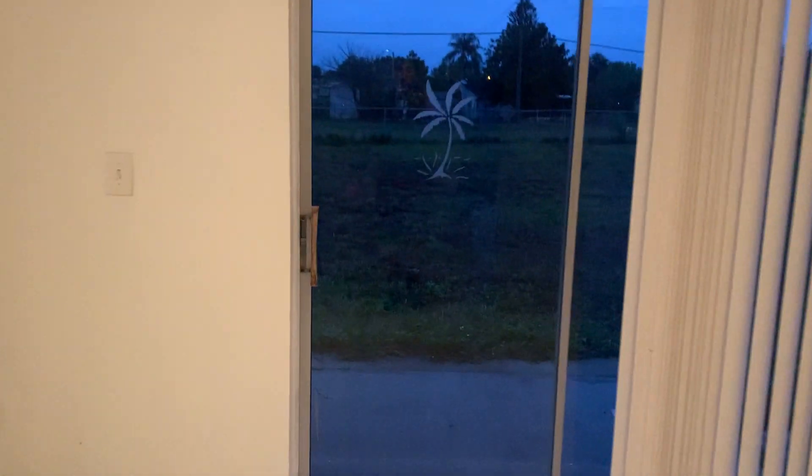Ceramic floor. Closet. Slider. I haven't checked if it works or not, how well. I was trying to see if it works. There we go, it works alright.